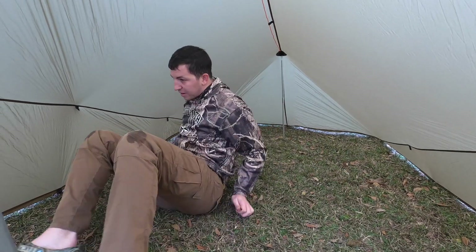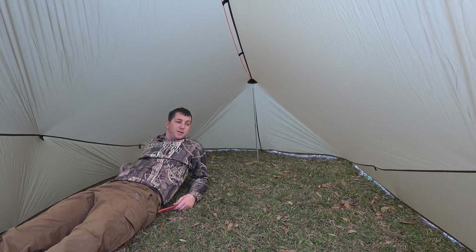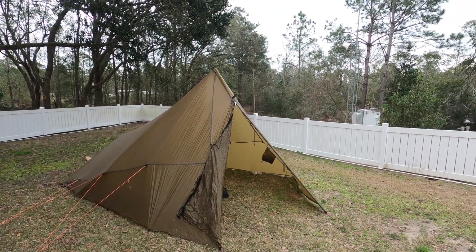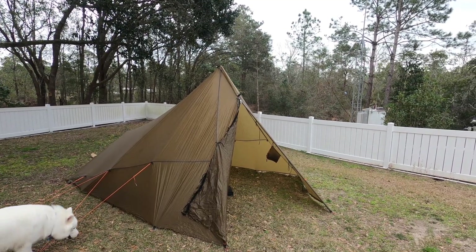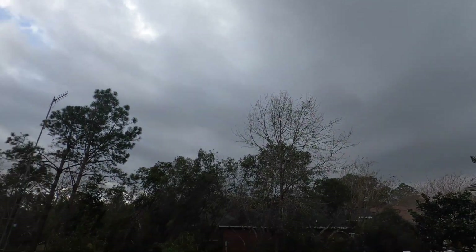I'll put my cot right here. I've got to set up the stove, but I don't think I'm going to — it's gotten warm. It's like 70 degrees and it's already warm inside the tent. And it might rain.